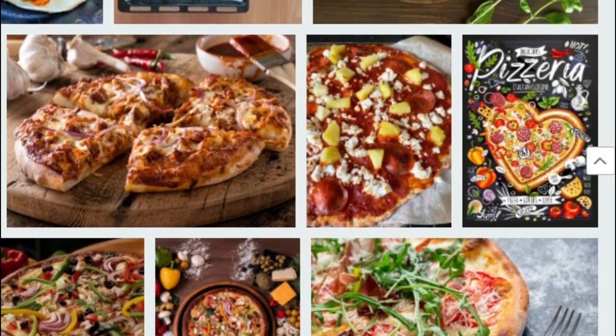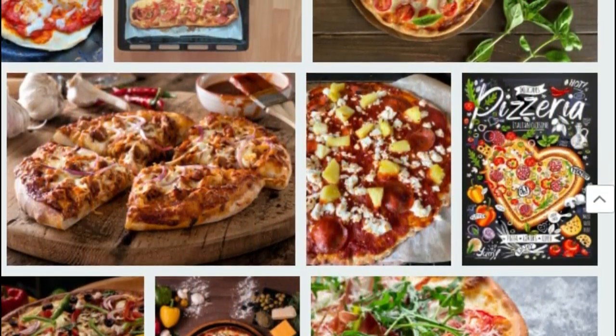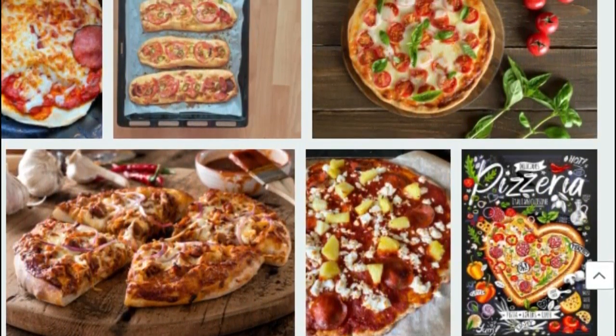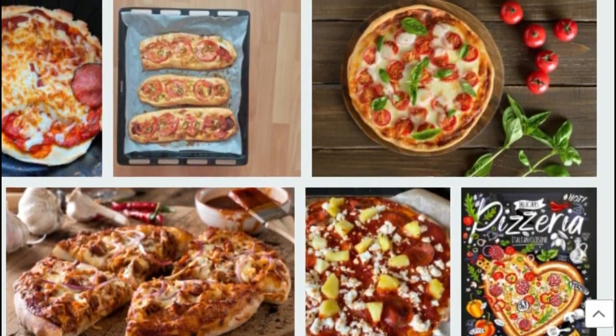For the topping: light shredded cheddar cheese or mozzarella, four to five cherry tomatoes, dried thyme, four to five fresh basil leaves.